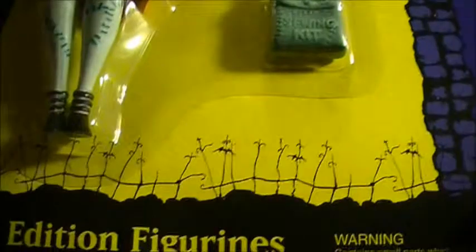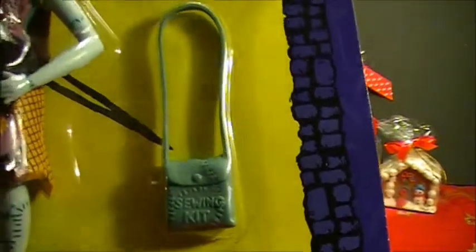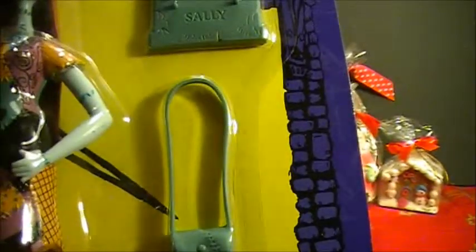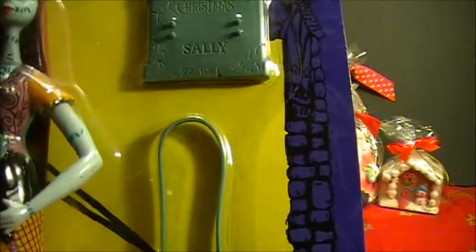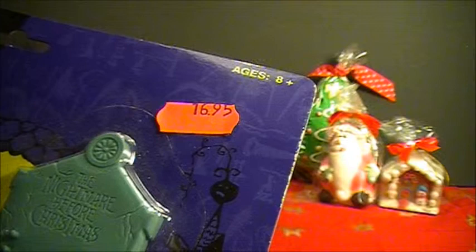Made by NECA, limited edition figurine. The year was 2002 and the price was — as you can see — in Euros, by the way.